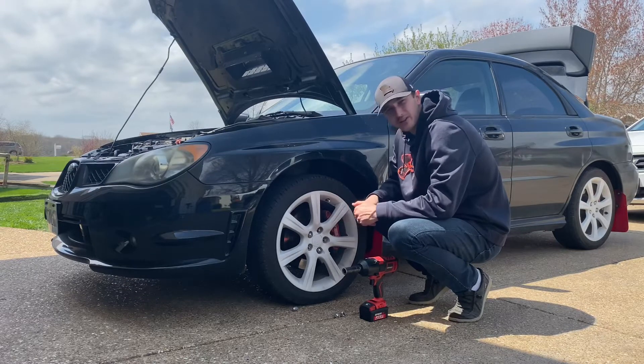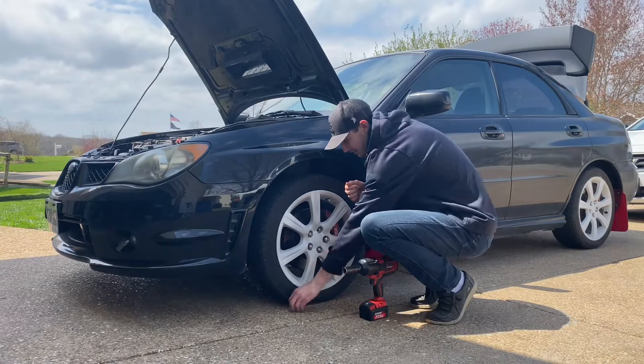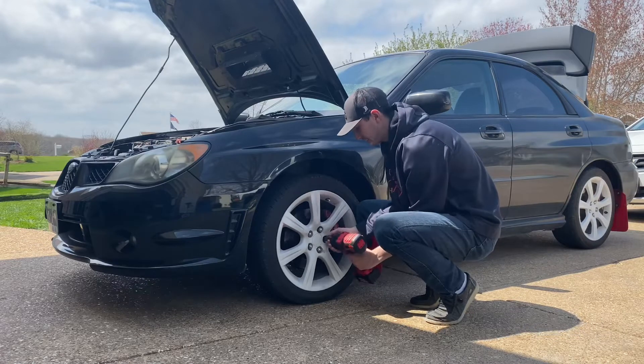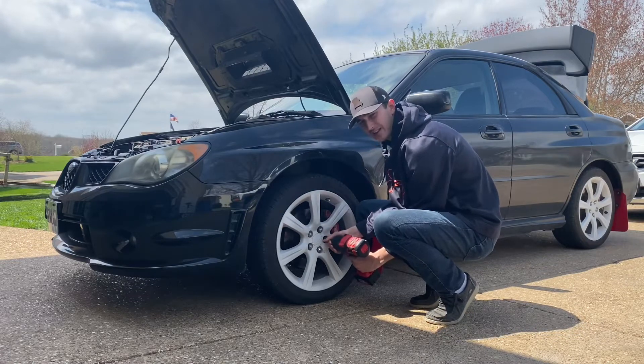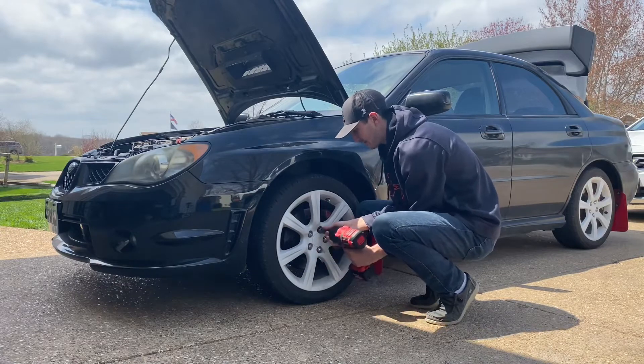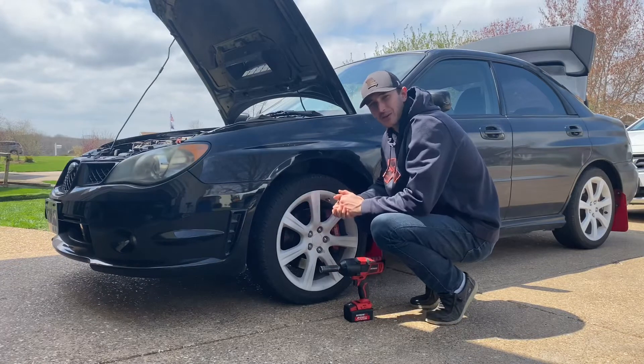Let's check out putting the lug nuts back on. And now, if I take this impact — that click right there — she's good to go. No problem whatsoever.